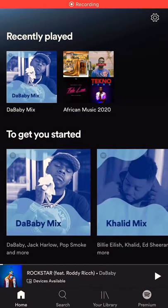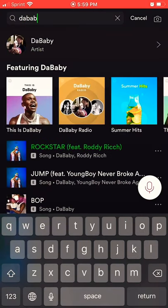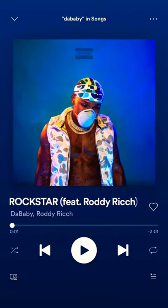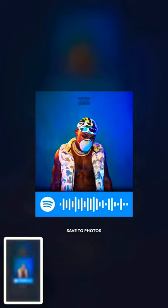We're going to use the Spotify app. You can use whatever song you want. I'm going to use DaBaby. Click search, type in DaBaby, Rockstar. Click it, click it again, click it again — it'll give you this image.